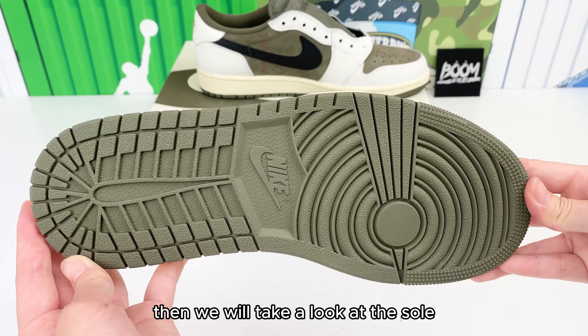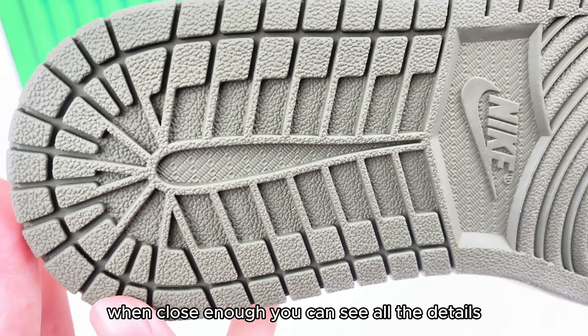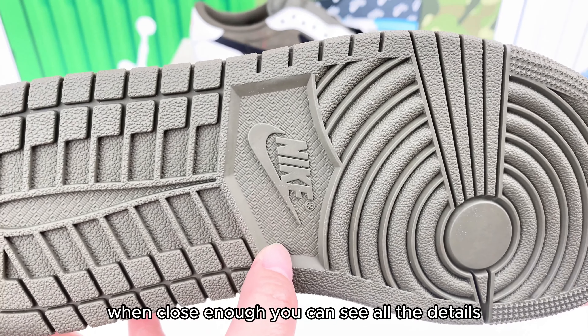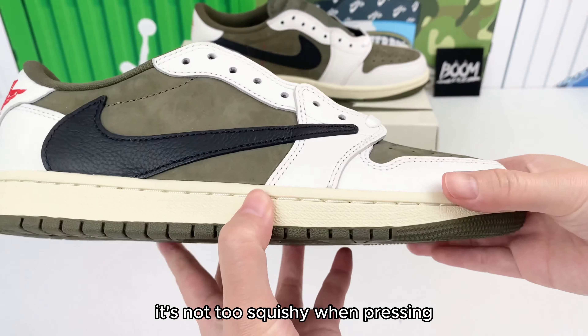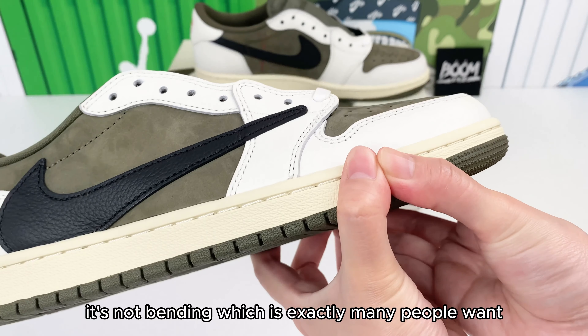Then we'll take a look at the sole — a regular Jordan 1 sole in olive green. When close enough, you can see all the details, including the Nike logo. It's not too squishy. When pressing, it's not bending, which is exactly what many people want.